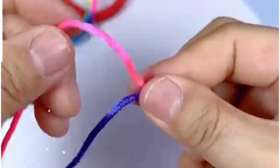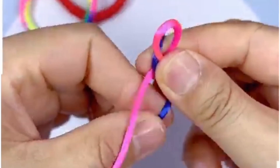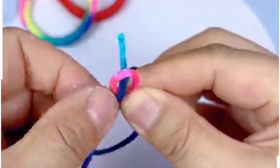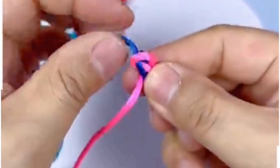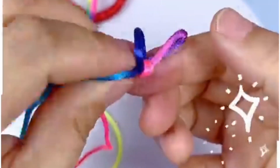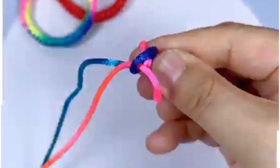Let's make this beautiful colorful bracelet. Take two different color nylon threads, or you can also take one single color. Make a loop like this, then remove the other end of the thread through it. Pull it tightly and look, you'll get a beautiful design like this. Now repeat the same process.